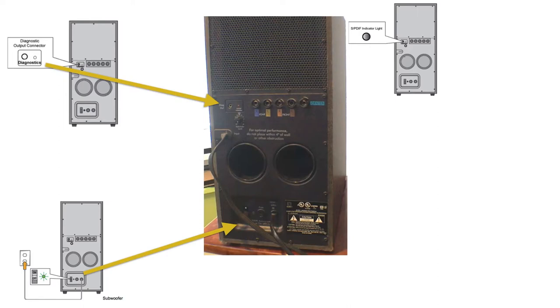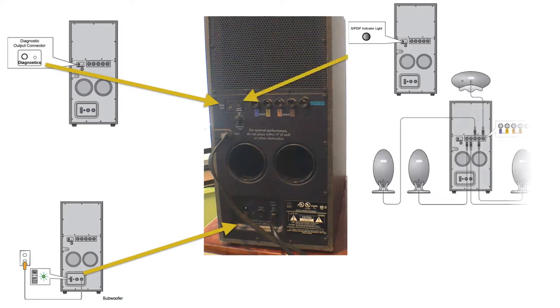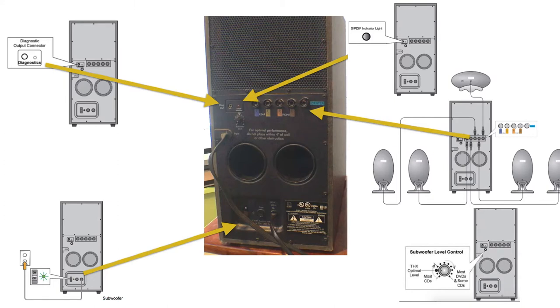It has two connectors for the five satellite speakers, a knob for the bass level, and finally an input cable divided into three stereo quarter-inch connectors: one for front left and right, another for left and right rear, and a third for the bass and center speaker.